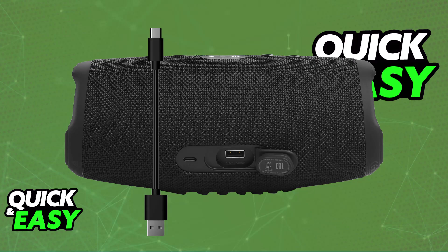As long as the JBL speaker was properly connected to your PC beforehand, it is now going to stream all of the audio coming through from your PC. All that you have to do is press and hold the play and Bluetooth button for around 10 seconds straight.